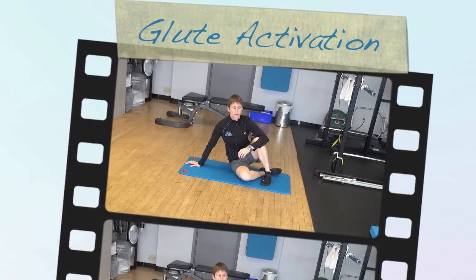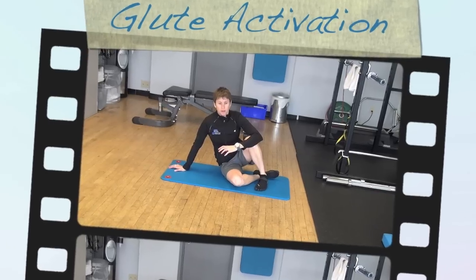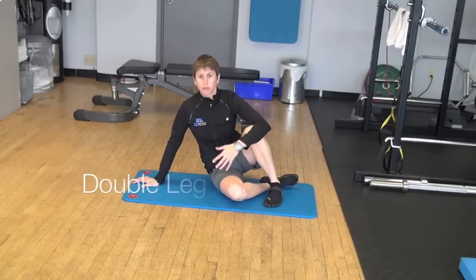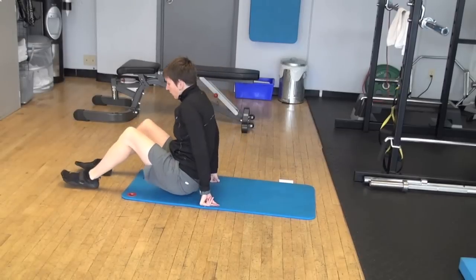This video goes with the post the other day, which was a research review post looking at glute activation and the impact on power production in athletes. I wanted to go over the exercises that were mentioned in that article just to show you what they are.